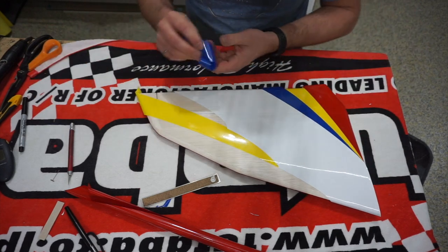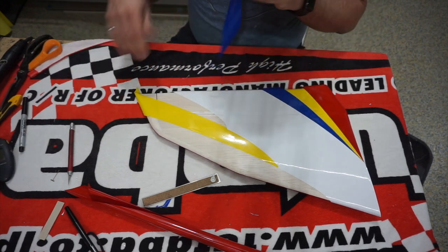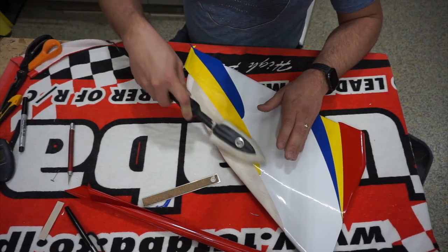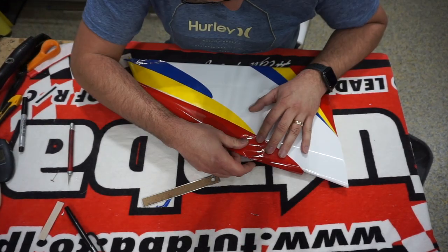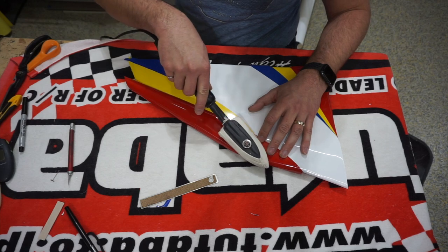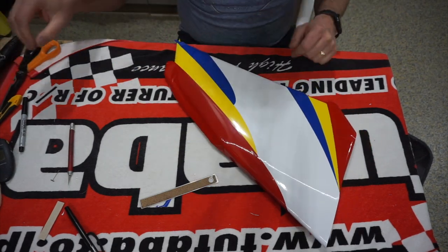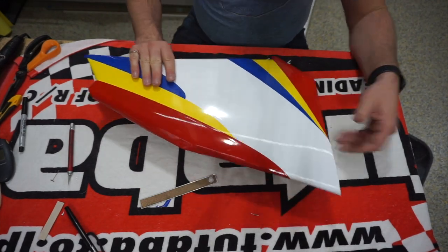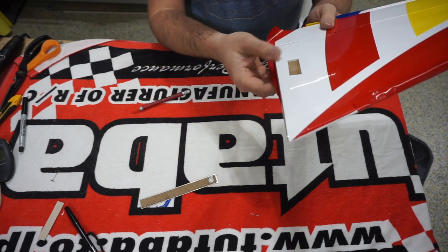Then the outer blue piece, and last but not least, the leading edge red — making sure there's enough overlap at the very front. Now I'm going to start cleaning up the edges. First at the root, I cut where the hinge line is and trim it back with some scissors, then cut the leading edge, and use my trim tool to bend the covering over. That's what that looks like.